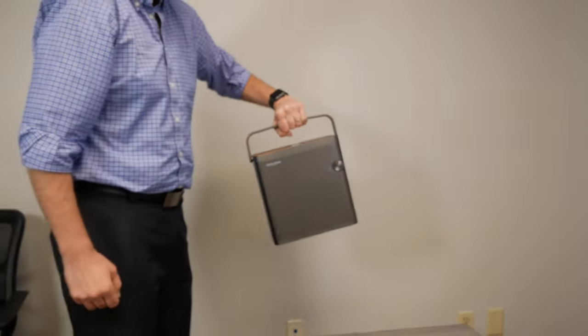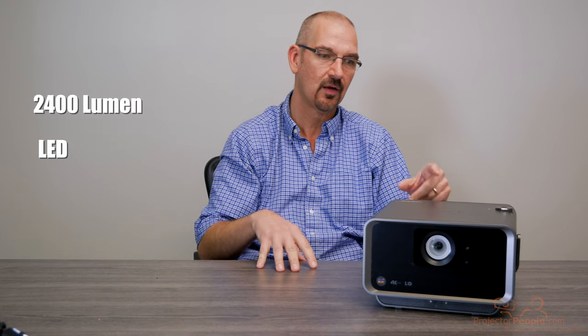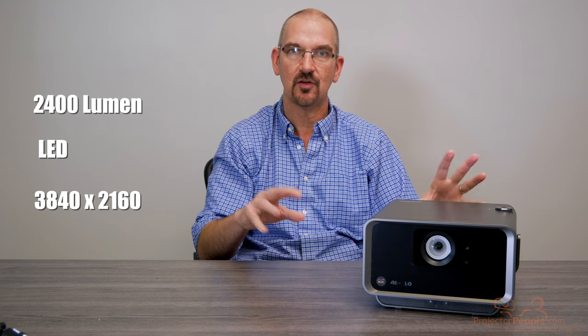Let's talk about what this thing actually does. This is a 2400 LED lumen projector capable of 3840 by 2160, which is ultra-high-def 4K. It's got beautiful Rec. 709 color space up to 125%. So when you plug this thing in and look at the video, you're going to see the color is very bright, very vivid, very natural — it looks fantastic.